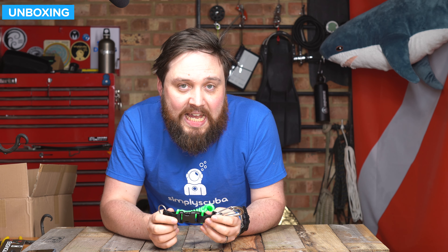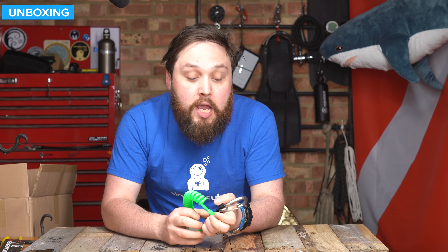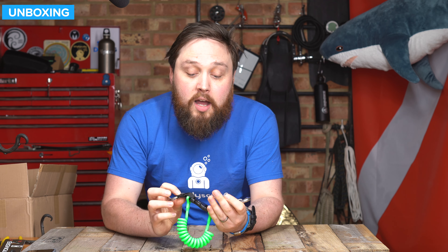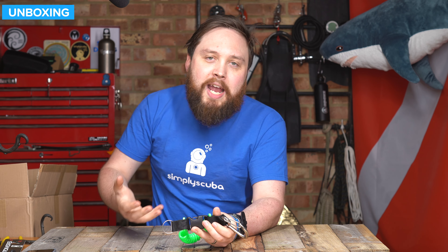Hi everybody, welcome to Simply Scuba. Here we've got the Best Divers Strong Extendable Lanyard. This is a pretty traditional coil lanyard with a pretty tough clip on the top end. Let's take a closer look.